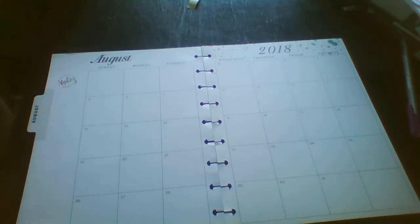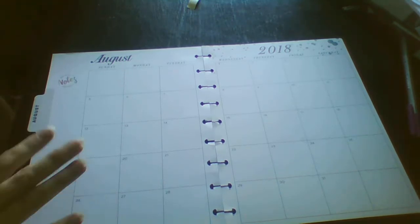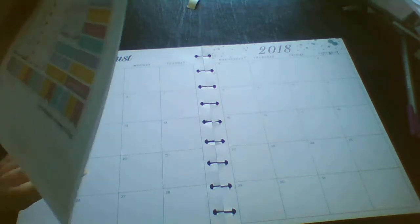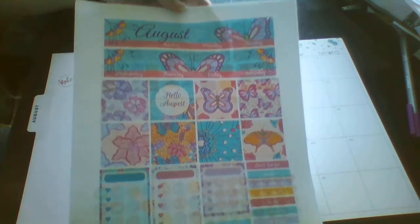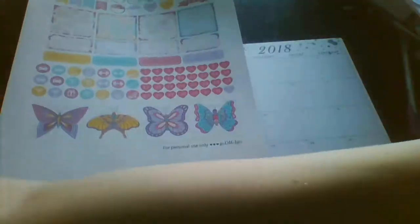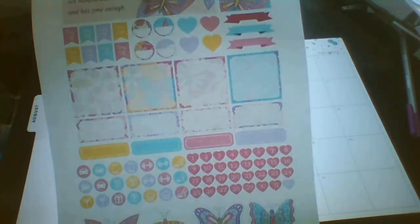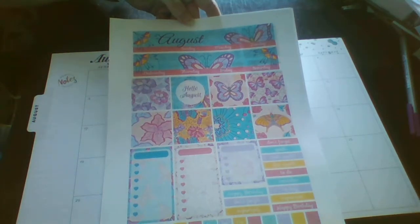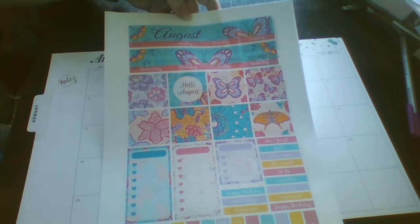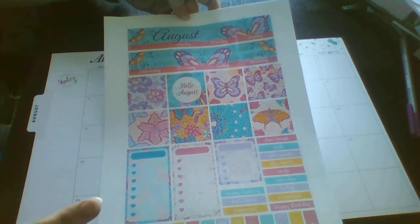Hey guys, Colleen here with A Planner For Me. Today I'm in my classic healthy planner and I'm doing the monthly spread for August. I'm using a wee kit that I got from Gold50Go on Etsy. I got this a couple of months ago and they had a sale on at the time, so I think it was about £1.30 in the sale. August is my birthday month, so usually I use three printable kits, but I just thought I would splash out for my birthday month and get a wee kit.